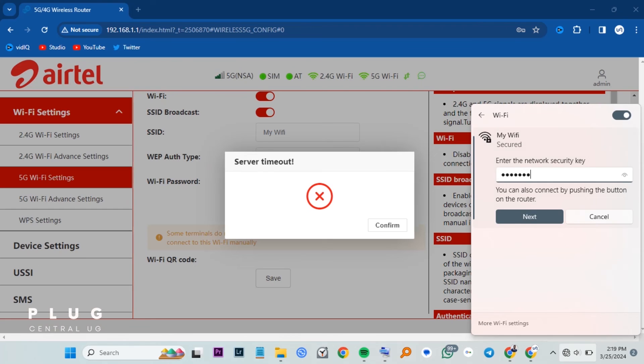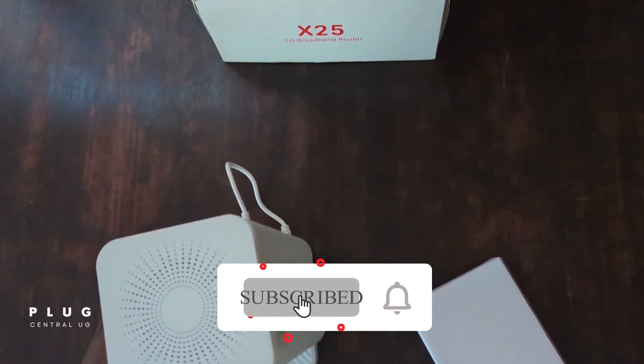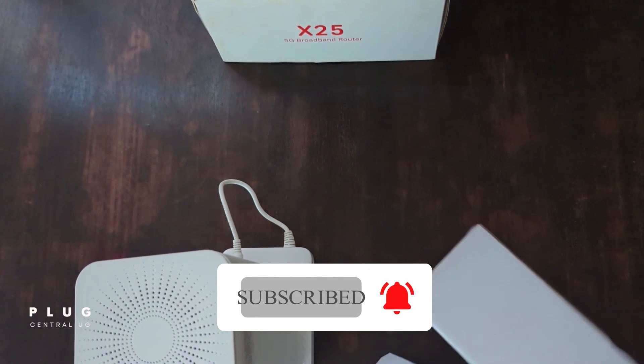Like and subscribe if the video helped you in any way. Thank you for watching. Any additions or questions, leave a comment. See you in the next video.